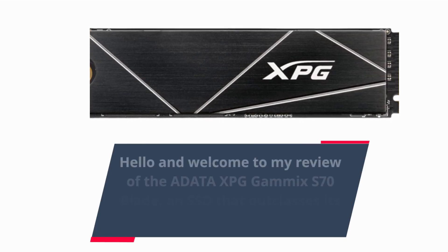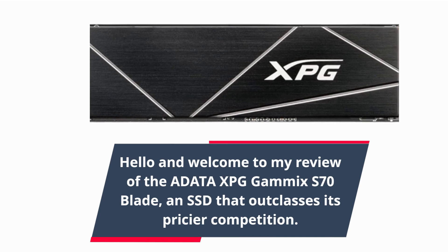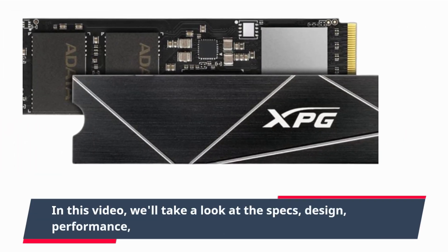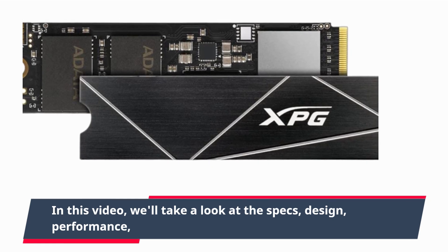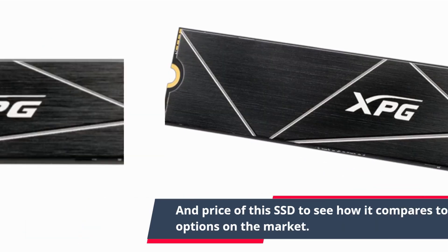Hello and welcome to my review of the ADATA XPG GAMMICS S70 Blade, an SSD that outclasses its pricier competition. In this video, we'll take a look at the specs, design, performance, and price of this SSD to see how it compares to other options on the market.